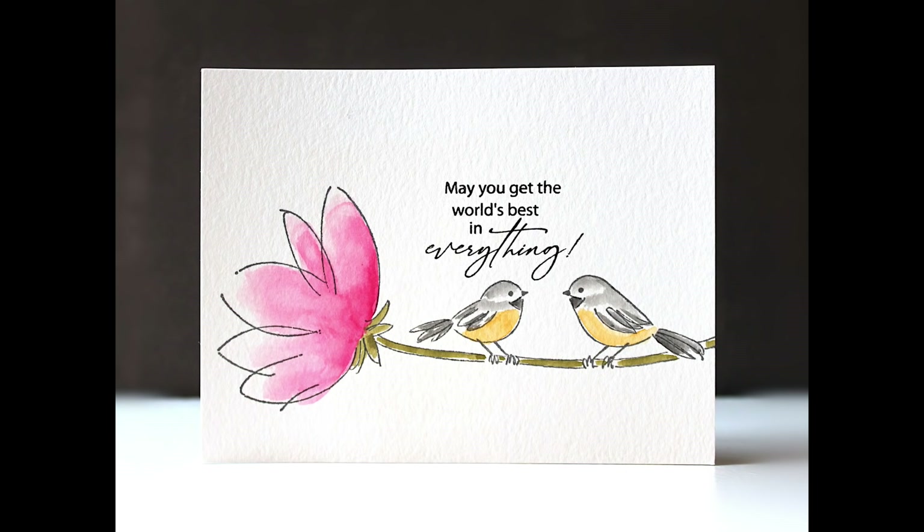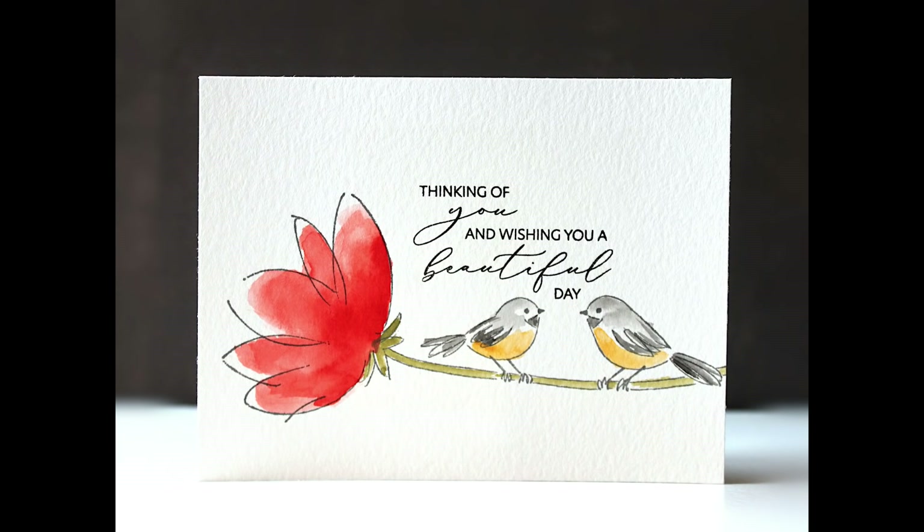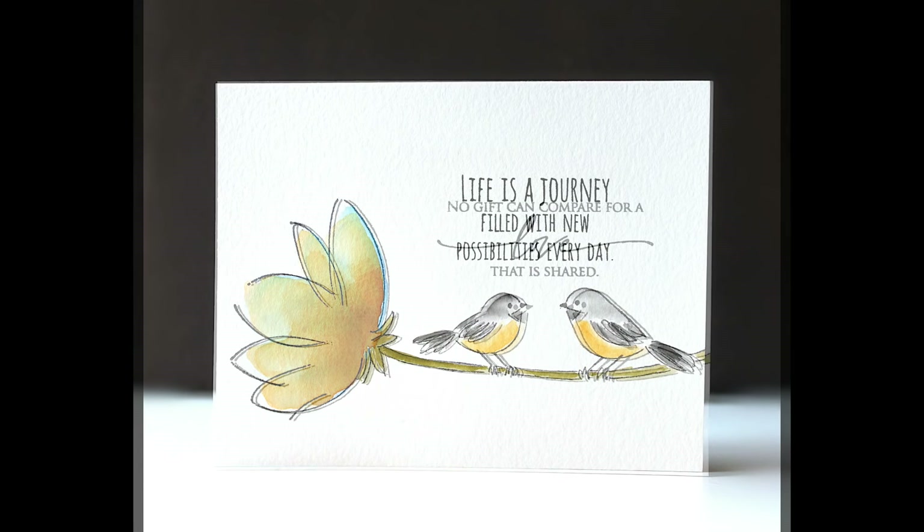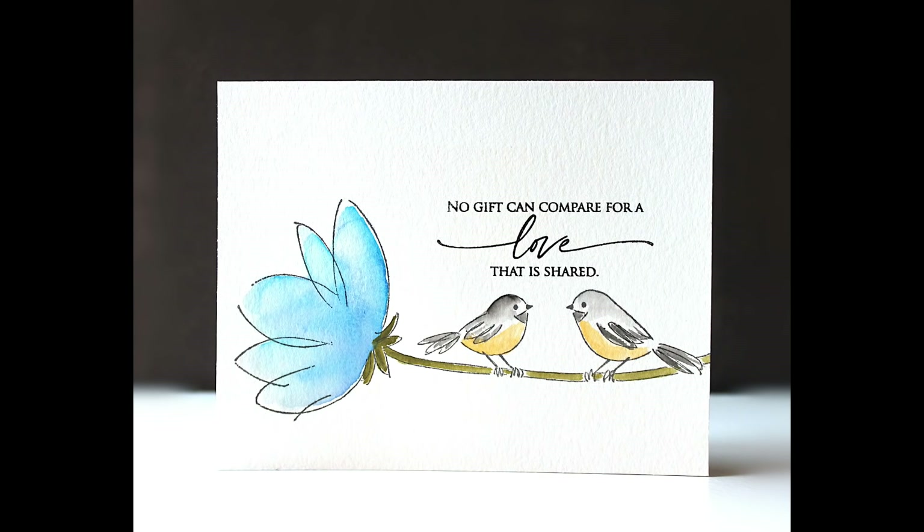I wanted to give you a look at the finished cards with those sentiments stamped in there — they just fit so perfectly. I think this is just such a cheerful set of cards. You could really use this for any occasion: birthday, encouragement, love, thank you. It is just those cute little birds chatting with each other.